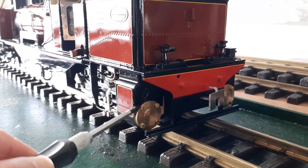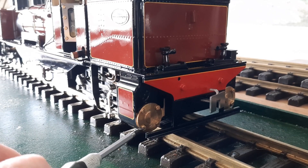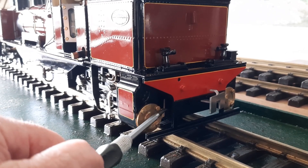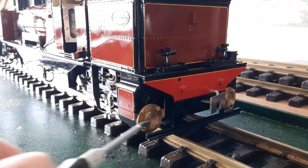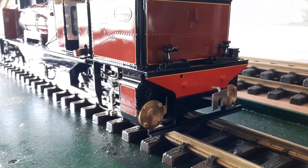It was this cylinder cover that was leaking, so we had to just carefully tighten these four retaining screws. It's sealed now — that's fine.